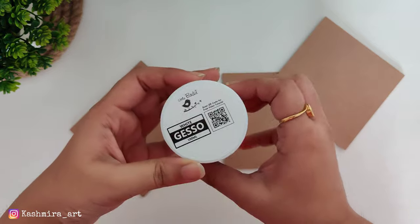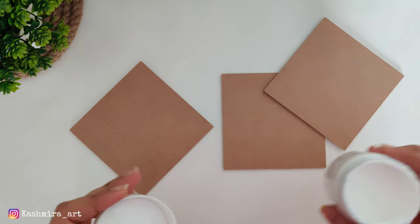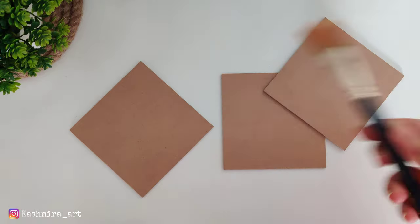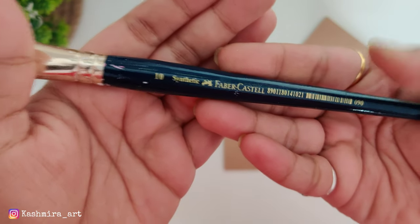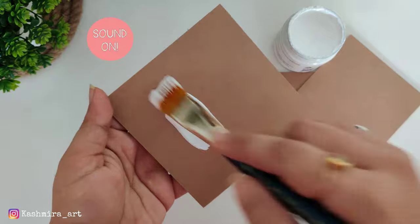We are going to coat with white gesso. For that, I am going to use a flat brush — you can use a good flat brush, flat brush number 10. If you don't have gesso, you can apply white acrylic color as a base coat.